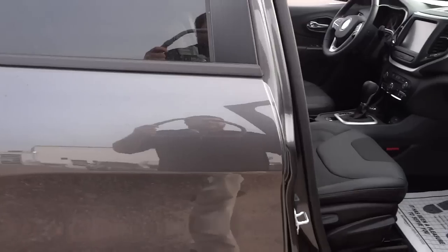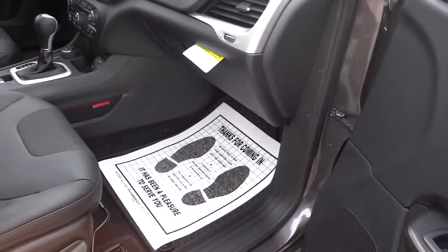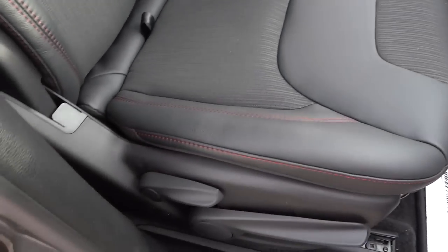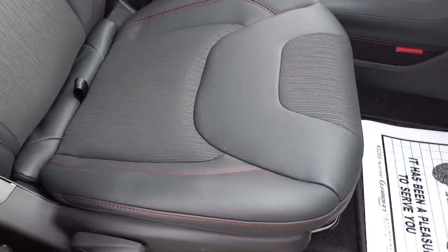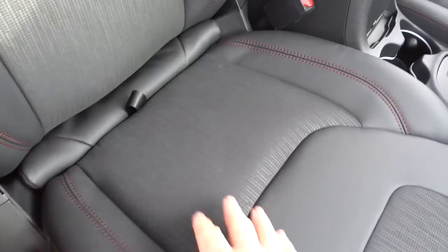On the passenger side, the door looks the same as the rear doors. You do have manual seat adjustments on the passenger seat, and there's storage underneath the seat as well, which is handy.